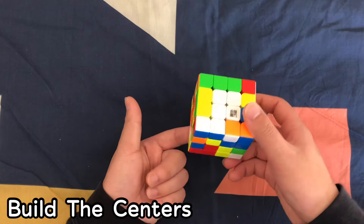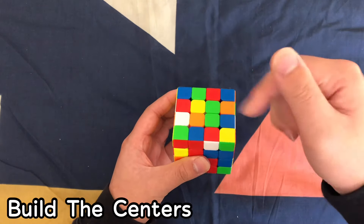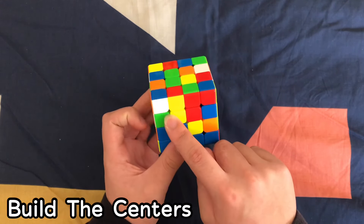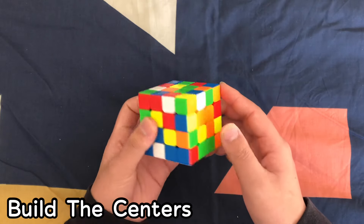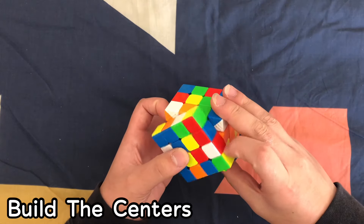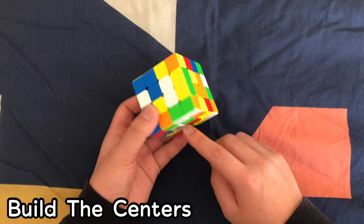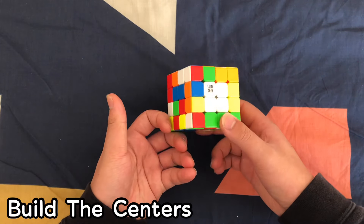Now it's time to do the yellow center, because yellow is the opposite of white. Flip the white over — put the white on the bottom and put the yellow center on the top. Find the yellow center pieces. This one's already on top so we don't need to do that one. Move this one and match it up. Move it like this and move it up so it matches. But you also disturb the white piece, so move this out of the way and reattach the white so it remains solved.